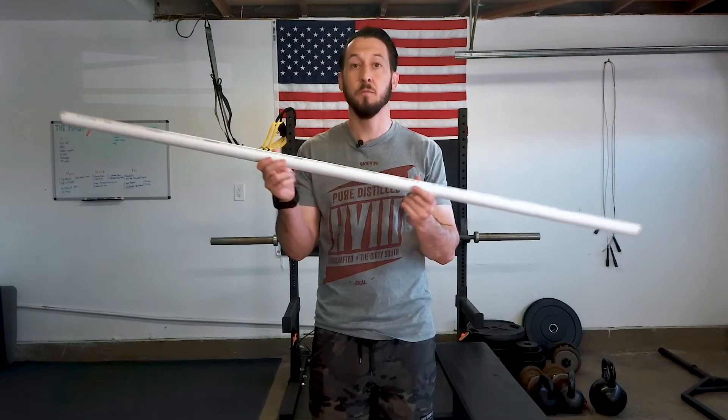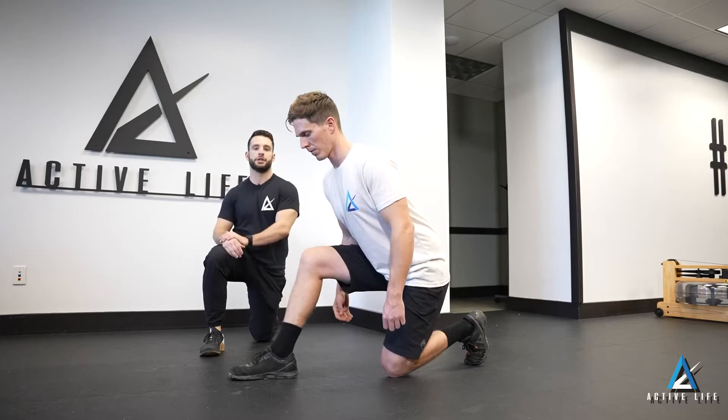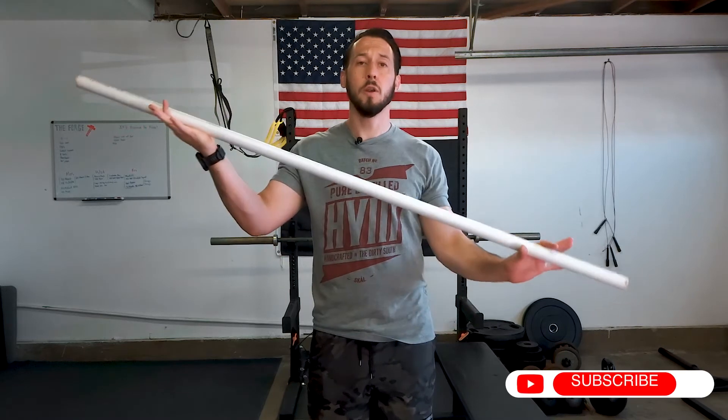When I'm first introducing the hip hinge into anybody's program, I like to start with using some kind of PVC pipe like this. There's a large variety of different positions we can start with — tall kneel with both knees on the ground, or half kneel with one knee on the ground. For this video, I'm going to start in the sitting position and work our way up from a sitting box squat all the way to a traditional deadlift. All you need is some kind of stick — a PVC pipe, mobility stick, broom — anything straight. It's used for proprioception.